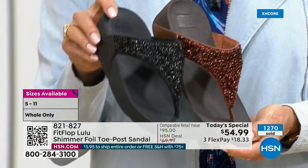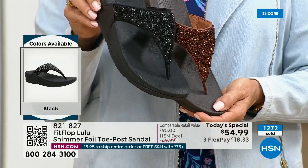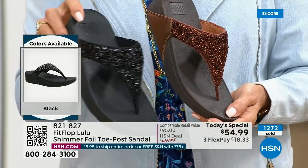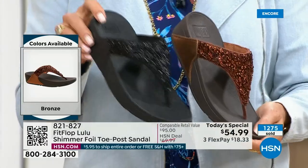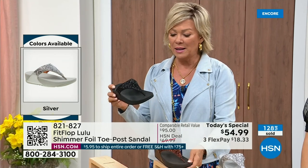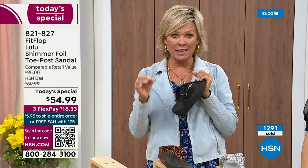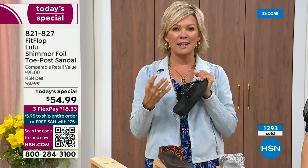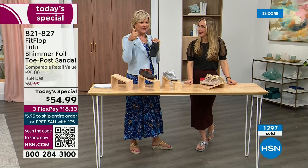Today only this price is $54.99. Don't forget if you get this and anything else throughout the day and reach $75, everything will ship to you free. It is just a real treat for your feet. You will feel energy at the end of the day. It's not a mistake that the APMA says thumbs up — that's not something that's given; you have to earn it.